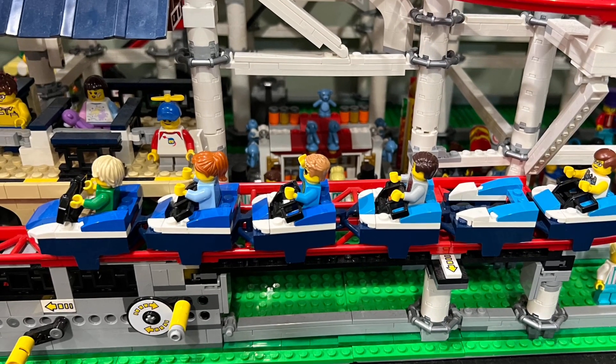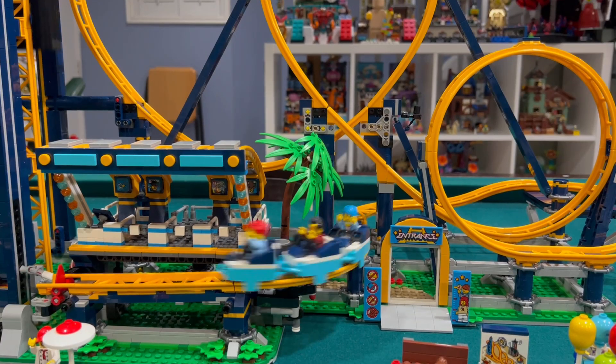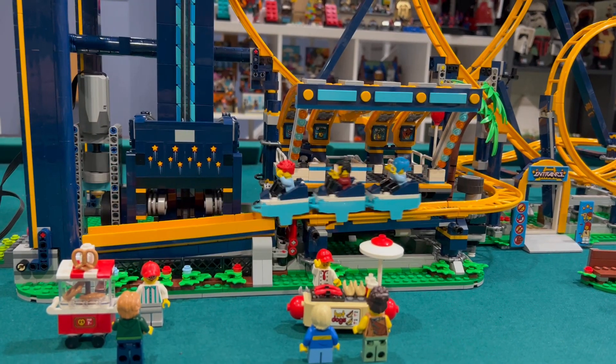I don't like that we only get three carriages for this ride, whereas the previous roller coaster had six. I don't like the designs of the carriages either — they look too simple and could have had more detail added. I like the brake wheel mechanism that allows the carriage to slow down at the end of the ride.